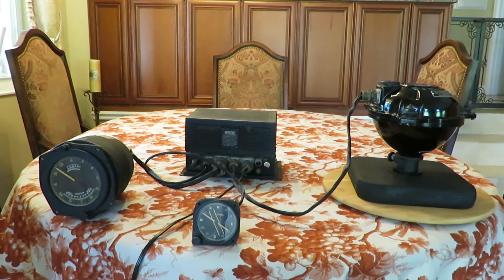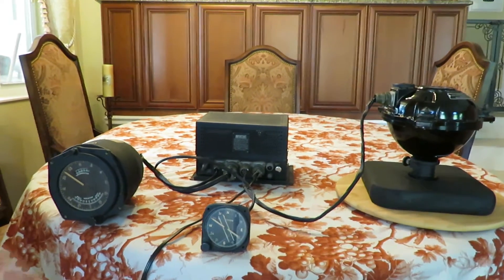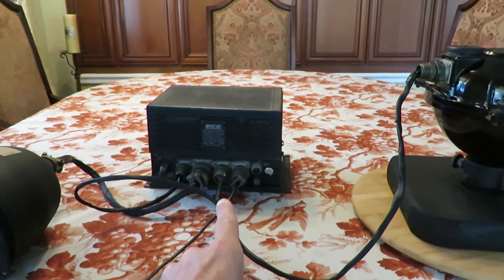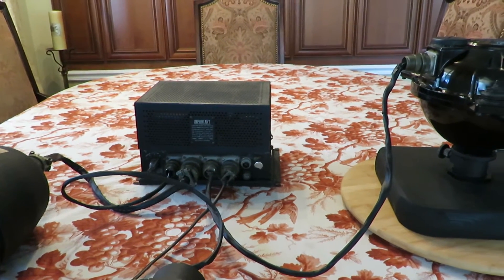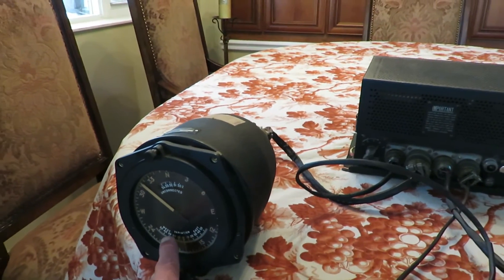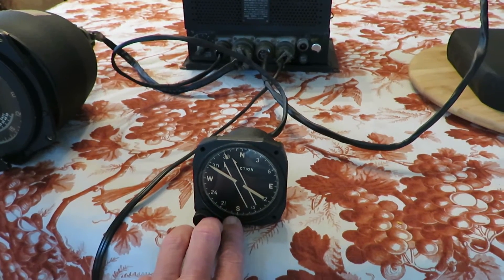The flux gate compass system was developed to avoid these issues. It is composed of a flux gate, which is gyroscopically stabilized, an amplifier to take in the signals and amplify them and also stimulate portions of the indicators, a master indicator, and a repeater indicator or remote indicator, which would be located elsewhere in the aircraft.